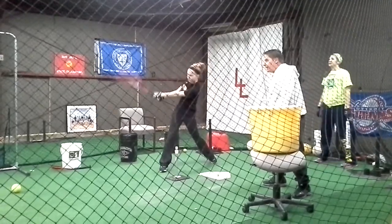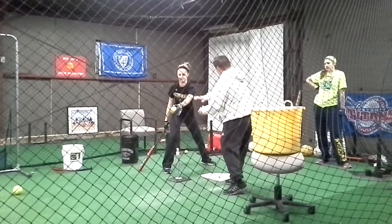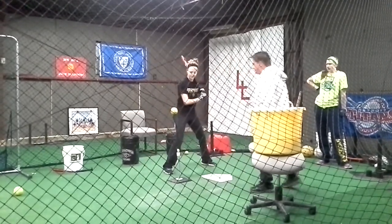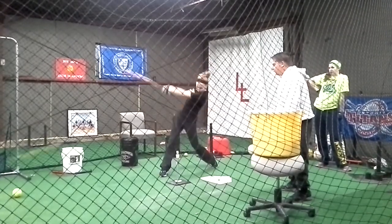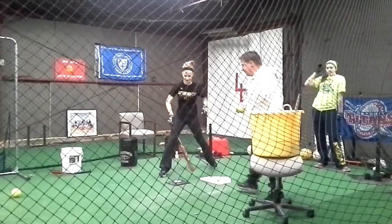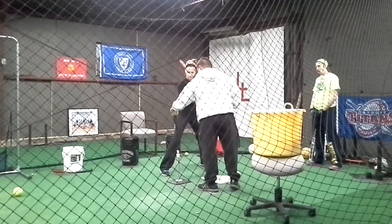Hit! That was better! Hit! Hit! Hit! Right there — that was good. Stand inside the ball. Stand inside the ball.